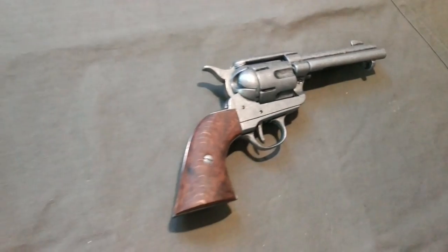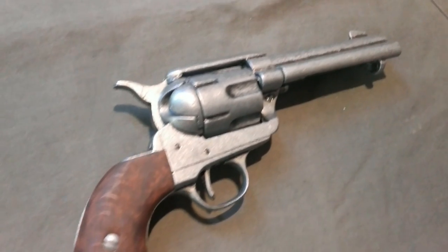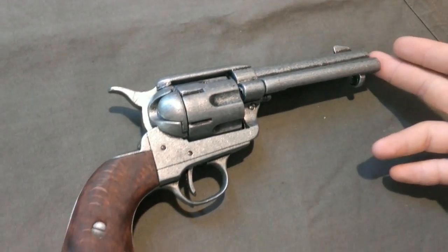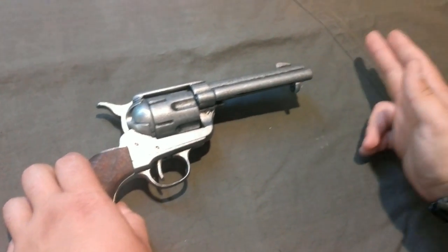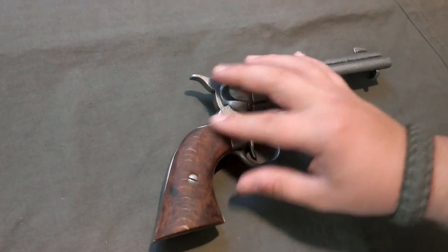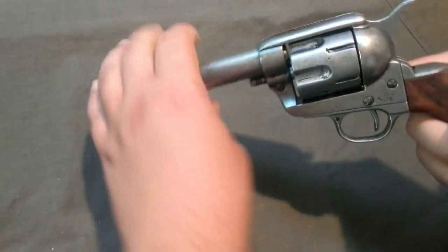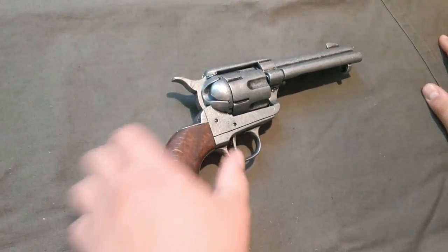Voilà — there it is! This is the Colt 45 Peacemaker, or the Single Action Army — same thing. This is the shortest barrel version; there are also longer versions available depending on what you like. The grips are made of real wood, attached by two screws, and the rest of the gun is metal.